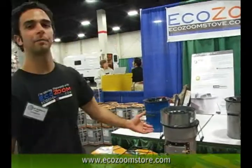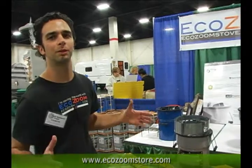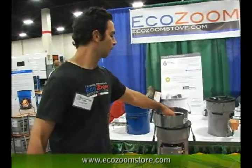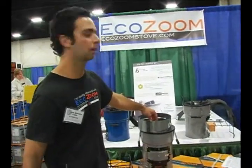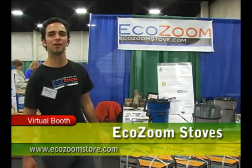In about five minutes I'll have the charcoals ready to cook. I could cook a whole meal with seven to ten briquettes and this can get up to 24,000 BTUs or put out 1,100 degrees of high cooking power. For more information visit us online at ecozoomstove.com.